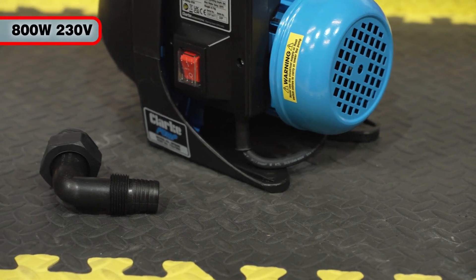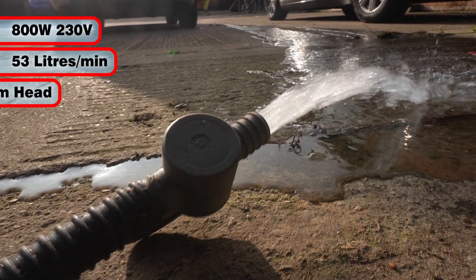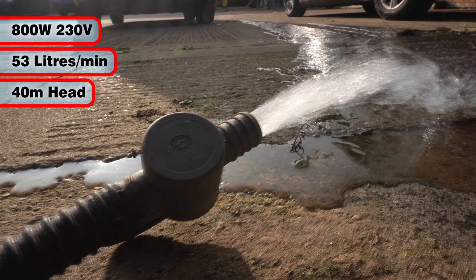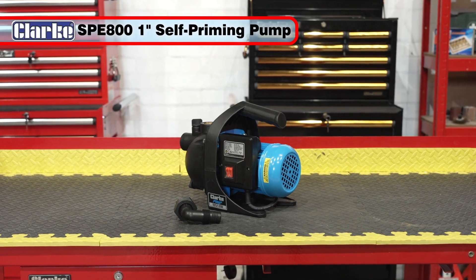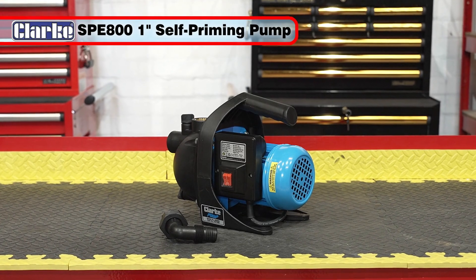Consuming only 800 watts at 230 volts, yet pumping up to 53 litres a minute at a maximum head of 40 metres, the tough and durable Clark SPE 800 is the ideal pump for all your pumping needs.